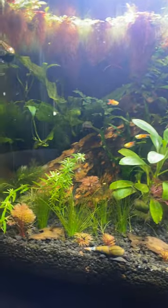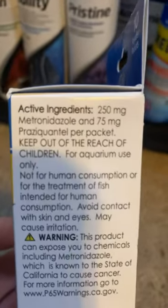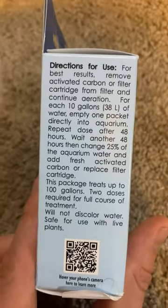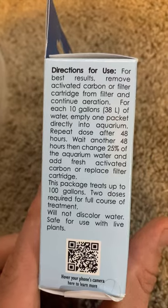Basically I got this second group of CPDs, started seeing symptoms, looked this stuff up, everybody had great reviews on it. It's only got two active ingredients, safe for your shrimp and your beneficial bacteria.